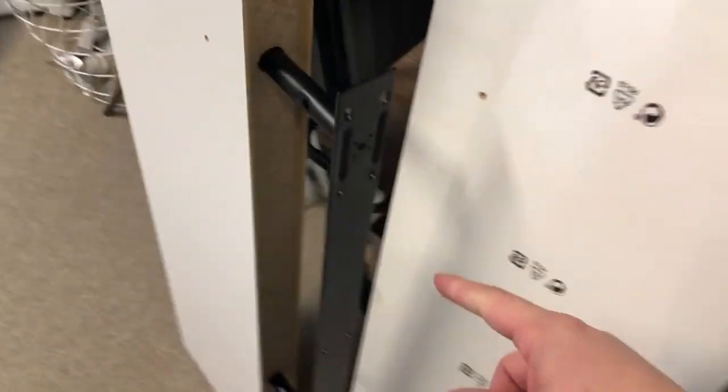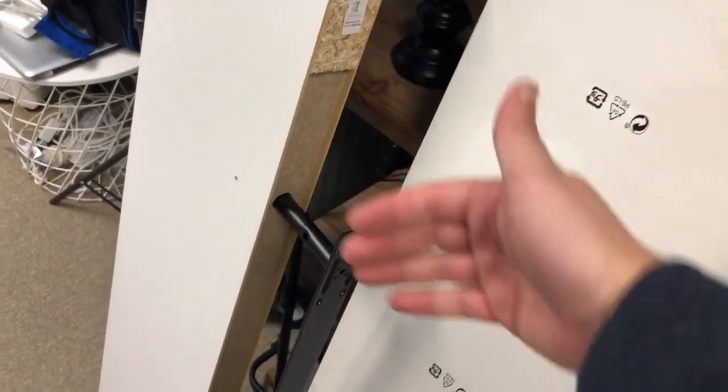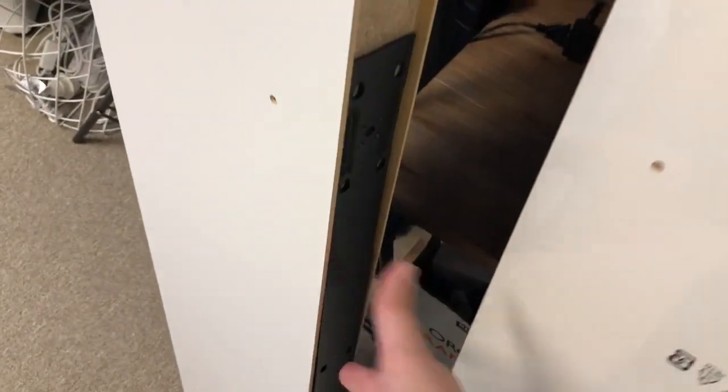I've got these little black brackets right here that pull out like that. You screw that into the wall and then you just slide your floating shelf right into it, so there's no visible brackets or anything — you don't see anything. It looks like the shelf is just sticking out of the wall.